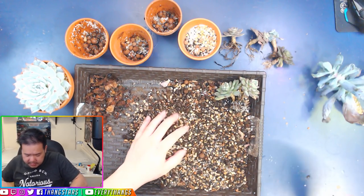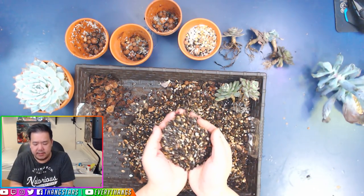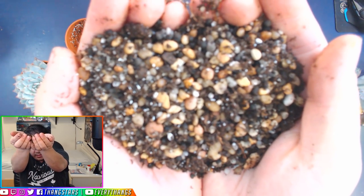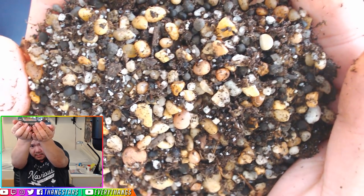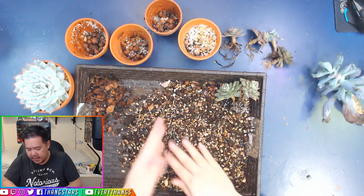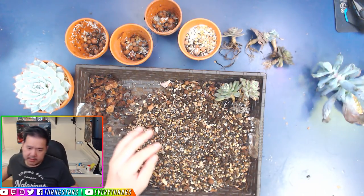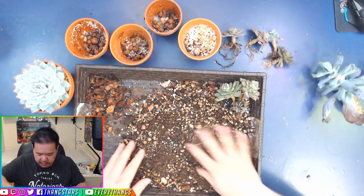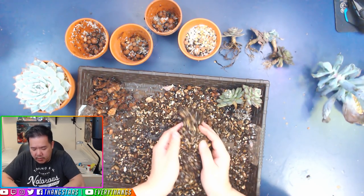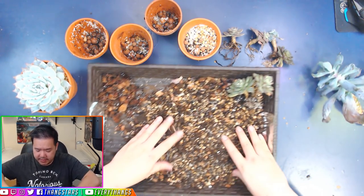I don't think we need any more — it looks good to me. That's pretty much what we need. Maybe just a little bit more. And voilà — version 2.0. It's still a super gritty mix, and I am enjoying this mix.